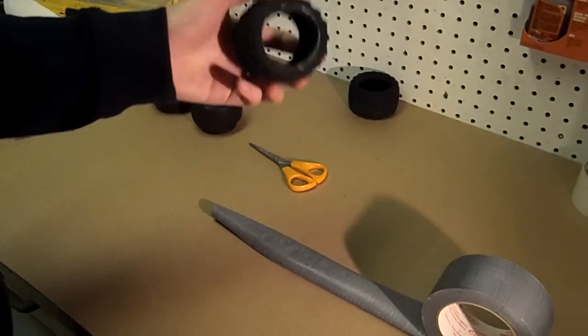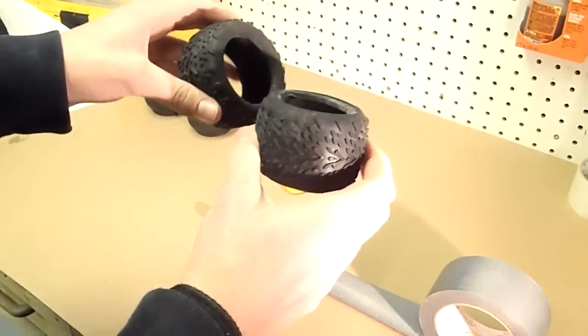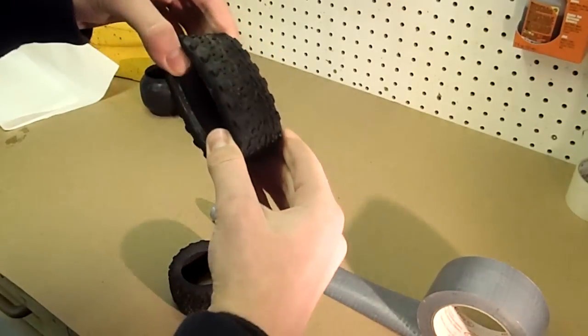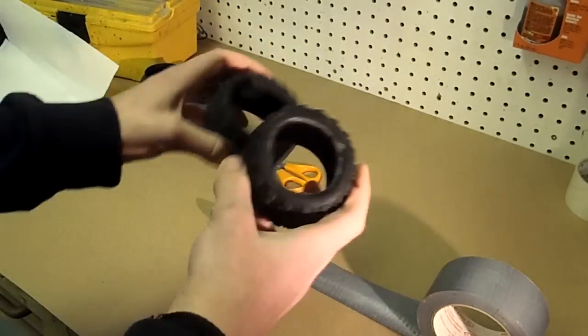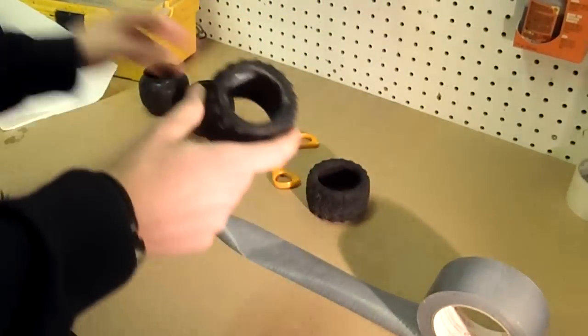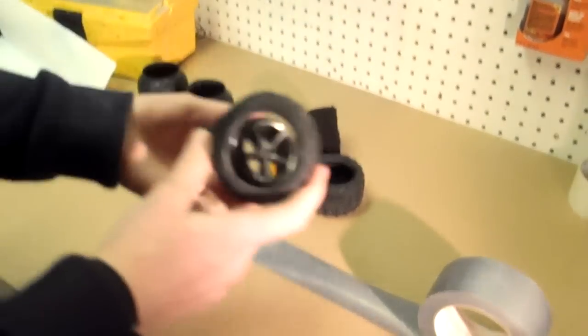And you're done. That's basically all you have to do. You can see the tape in there — it's already a lot harder to squish inwards, which means it will not be able to balloon outwards as much. This keeps it from stretching as much, and all you have to do now is put your foams back in and mount it back on your rims.